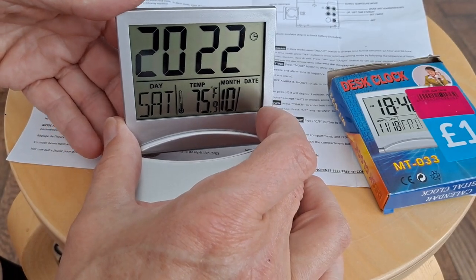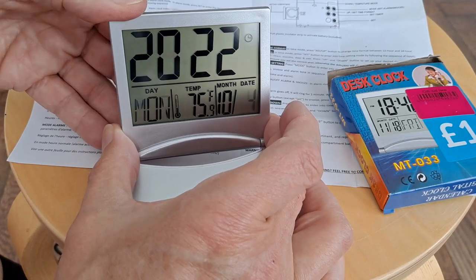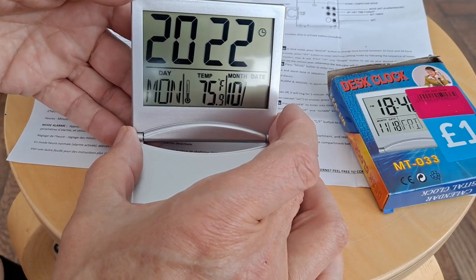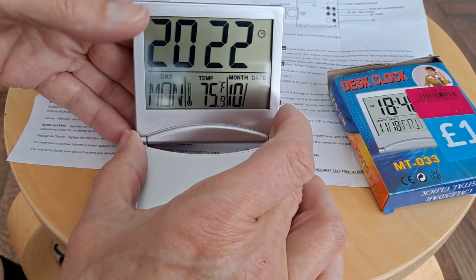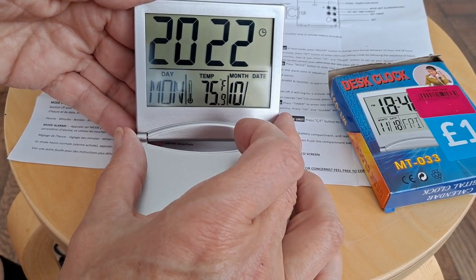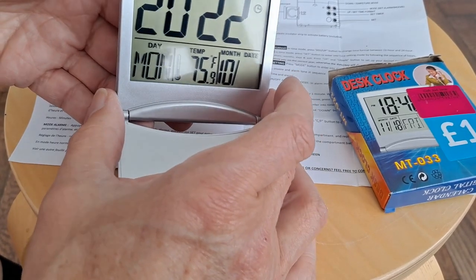Date is the 3rd. Counting up to 3 — oh, too far. Back to 3. Yes, that's right. Monday, the 3rd of October 2022. 75 degrees Fahrenheit. I'm going to leave that on Fahrenheit because that's what I understand.